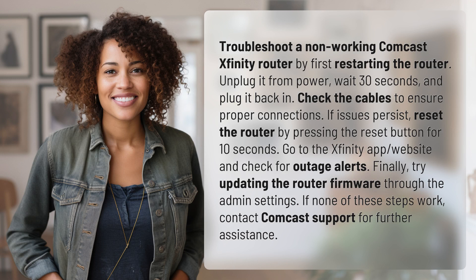Troubleshoot a non-working Comcast Xfinity router by first restarting the router. Unplug it from power, wait 30 seconds, and plug it back in.